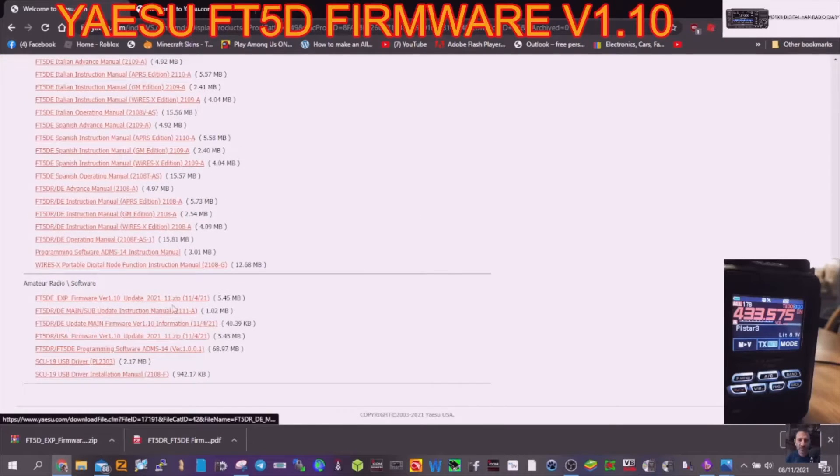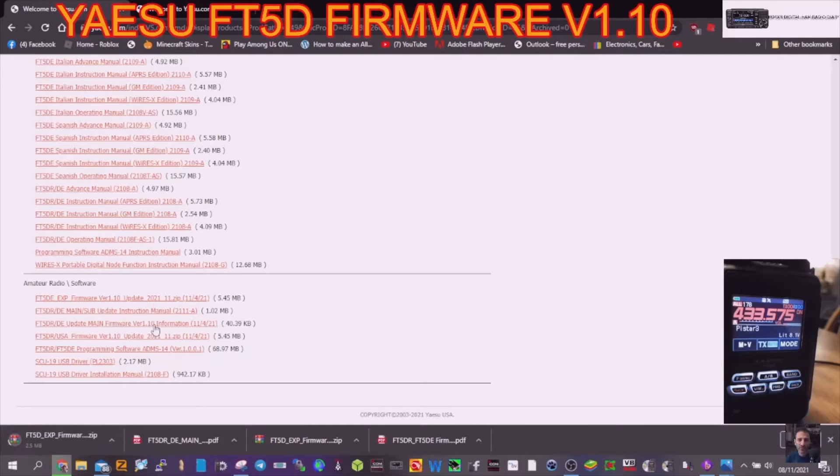We've got instructions that you can download by clicking here — FT-5D instruction manual. Just above that we've got the firmware. Let's click on that — we'll put it into a file and then look at the firmware information.